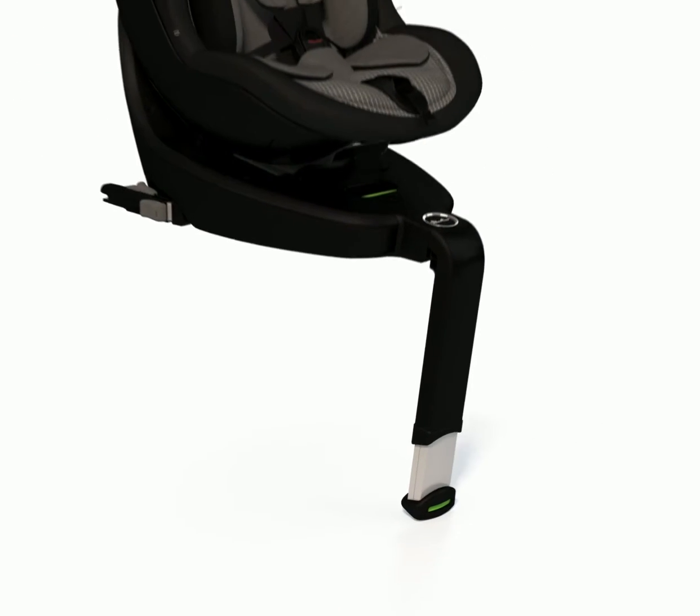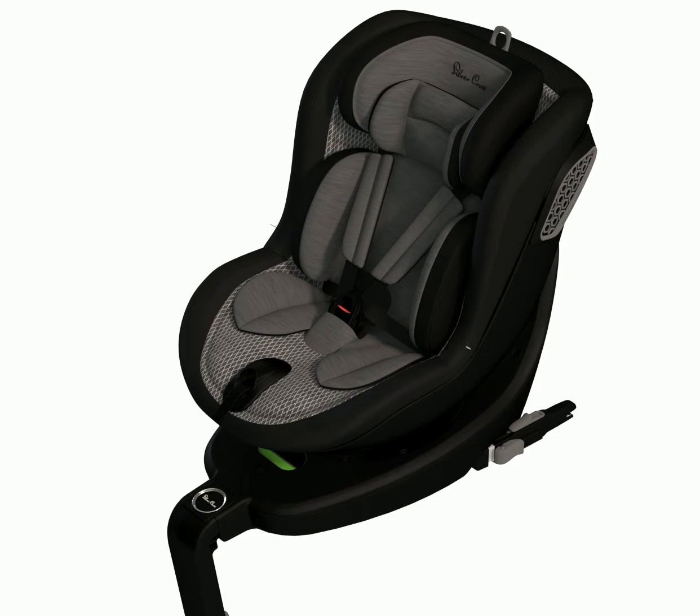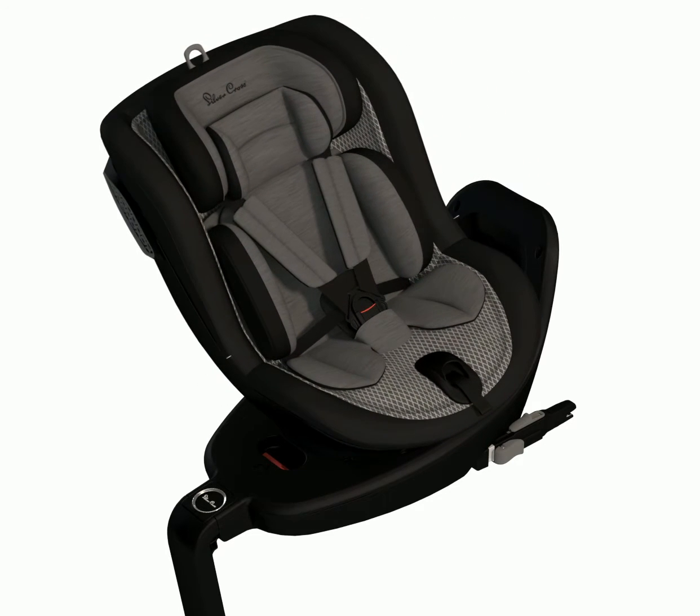Step 3: Preparing for loading. Press the rotation button on the centre of the base of motion and rotate the seat until it locks into the loading position. The rotation button now displays red — this is not a safe travelling position.